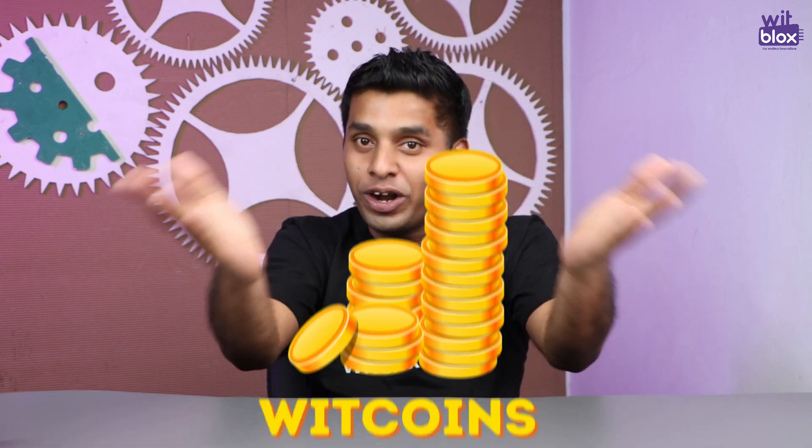Not only that — if you become an active maker on the VidBlox app and participate in project building and challenges, you can earn coins, using which you can avail discounts on your purchases and claim prizes, all on the VidBlox app.